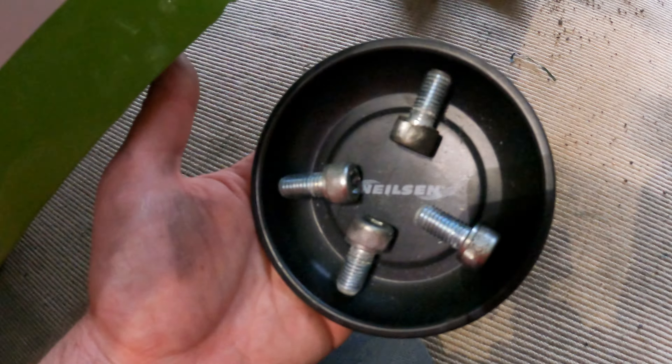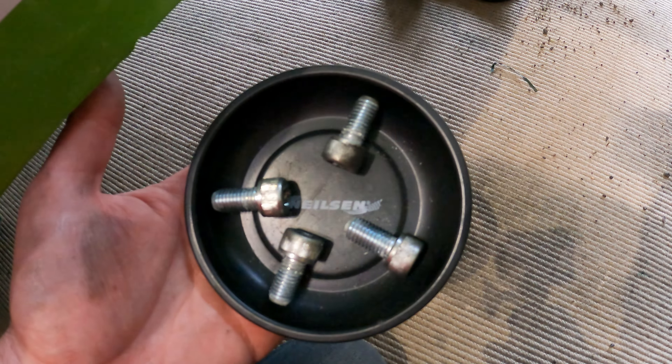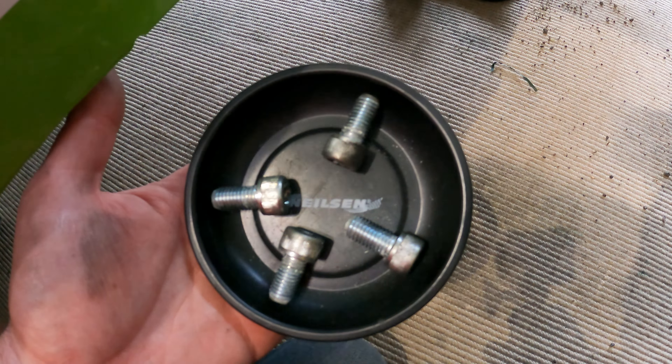These bolts have Loctite on them and I found them really hard to undo — partly because the prop was moving a little even with the handbrake on its highest setting, and possibly because I'm a bit of a weakling. There are four bolts to undo. I used a few magnetic trays to put the fixings in — it's good to keep them together and not lose them. I'll leave a link in the description below for these.